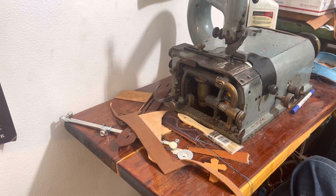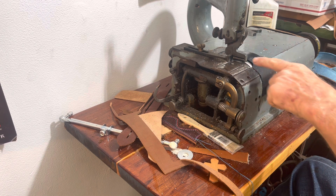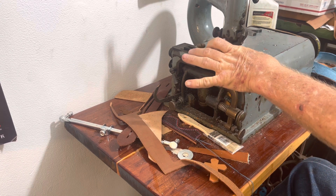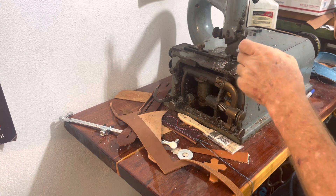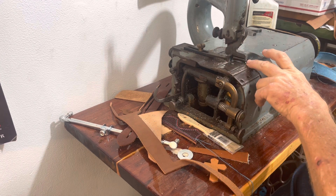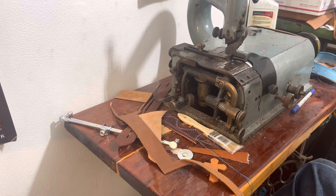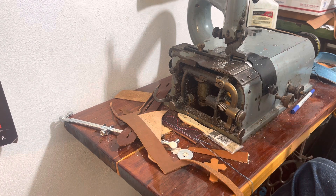Gotta be real careful with these because they'll sure enough eat a finger. You can see right here — if I got my thumb there I'd be okay because that would stop it, but boy if I got into this area right there, ouch, and I don't like ouches.